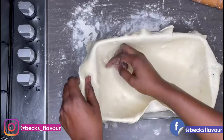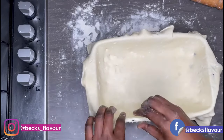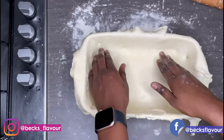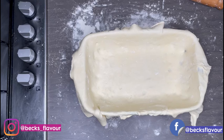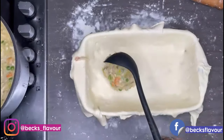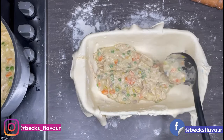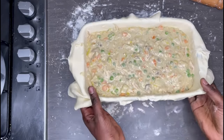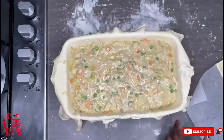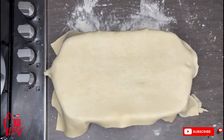I greased my pan a little bit so the pastry doesn't stick to the bottom. Make sure there are no holes in the pastry, otherwise your filling will leak out — take a bit from the side and seal any holes you see. Now I'll put in the filling, making sure not to fill it all the way to the brim, otherwise when it starts cooking and bubbling it will leak out. Then I'll roll out another puff pastry to put on top and seal everything nicely together, ready to bake.